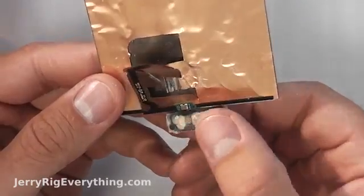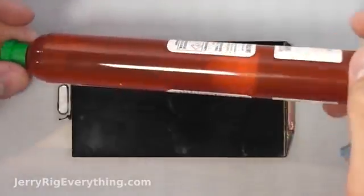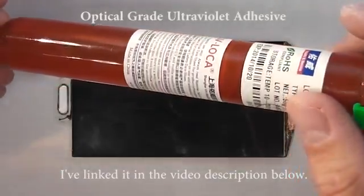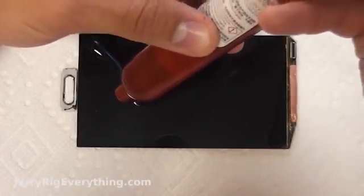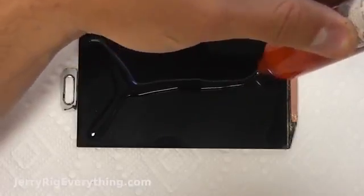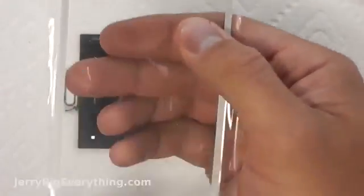Now I'm going to put the home button back on just so I can use it to line up the glass as I position it on top of the LCD. This is the UV glue — some people call it LOCA, the optical grade ultraviolet adhesive. I've linked it in the video description below. With the UV glue it's a little bit easier on the Galaxy S5 than on the S4 because the runoff glue just ends up on the paper towel below you. You want to put the glue on so that when you place the glass on it, it will run towards the edges.